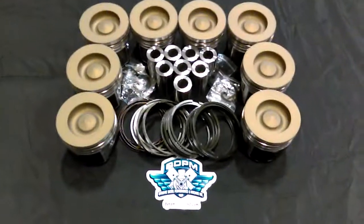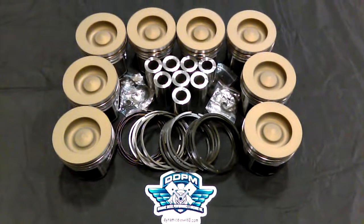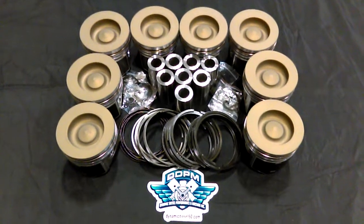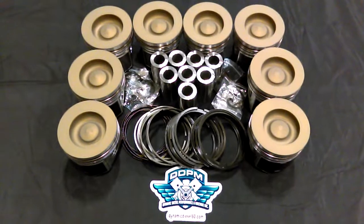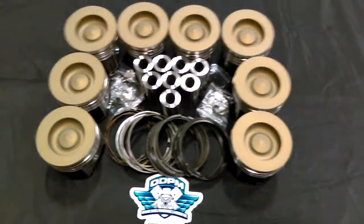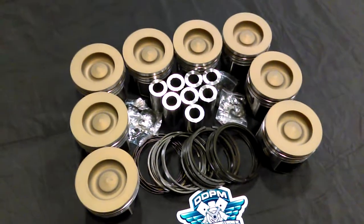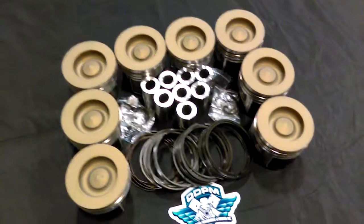What we do to these pistons is we reduce the compression height. This will help clear any kind of stage cams — stage 1, stage 2 camshafts. If you have a stage 3, just give us a call. We can adjust them for a little bit more valve clearance if you have anything bigger than a stage 2 camshaft. And that goes for all manufacturers of any kind of aftermarket camshafts for these engines, not just our camshafts.